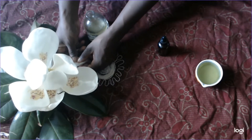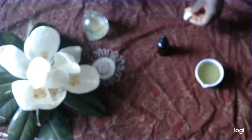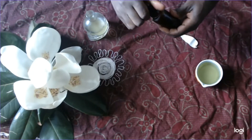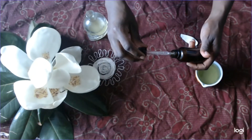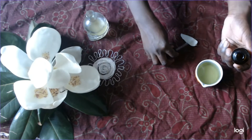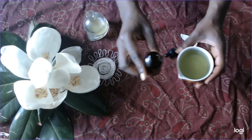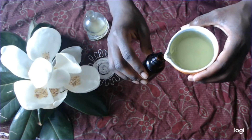I'll be utilizing magnolia in this formula. In a previous formula — which you can see in that skull bottle — I had used honeysuckles, and it turned out great. So essentially what you'll need is your bottle to put the perfume mixture in.